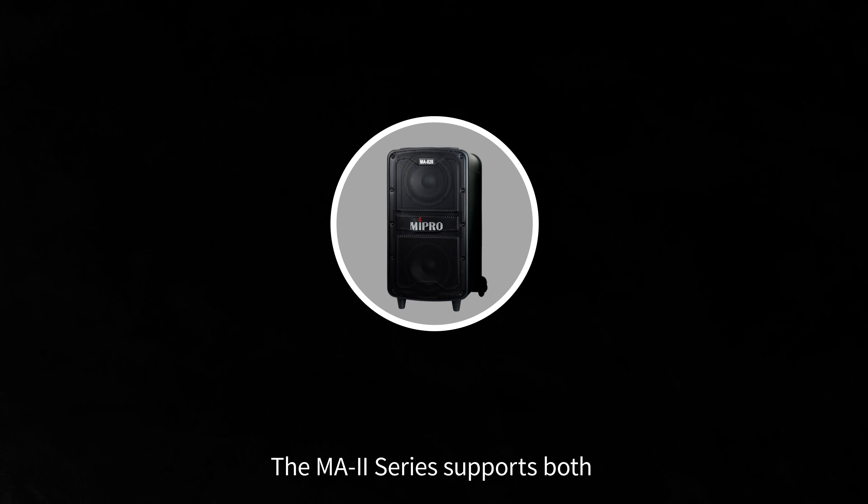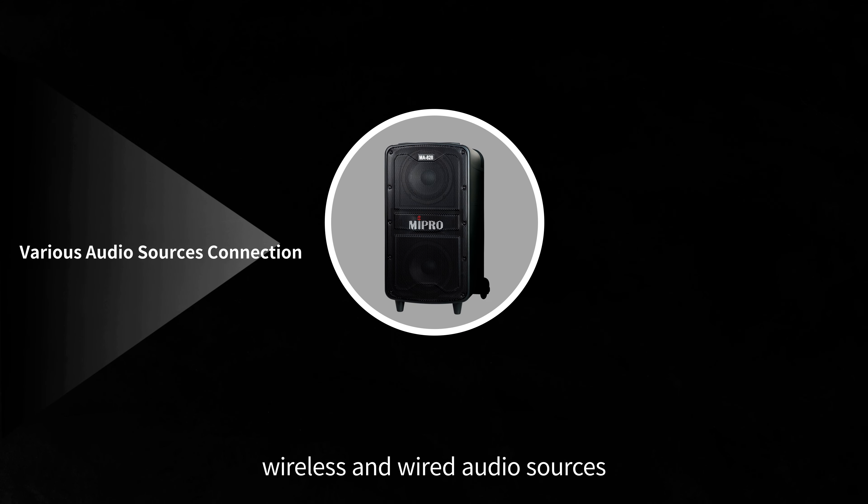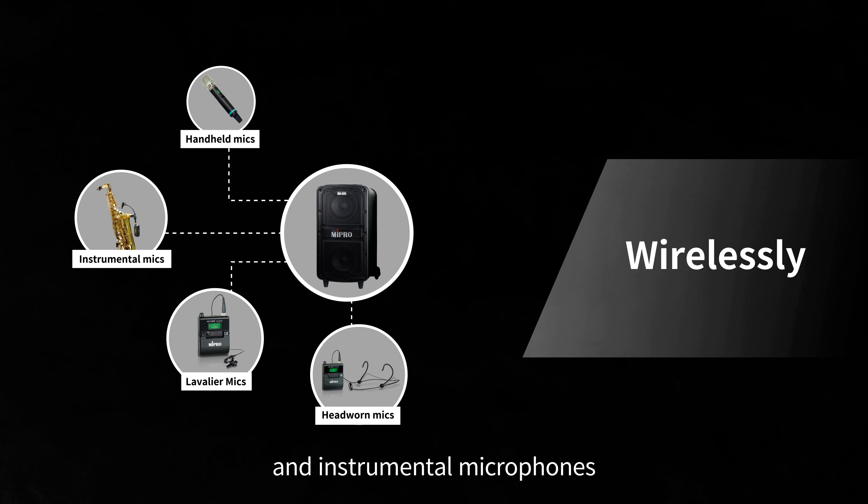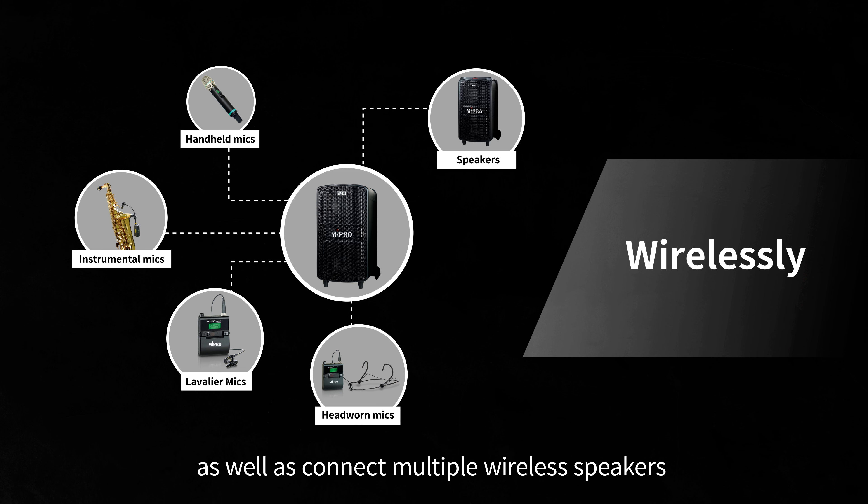The MA2 series supports both wireless and wired audio sources. The units can support wireless handheld, lavalier, head-worn, and instrumental microphones, as well as connect multiple wireless speakers via interlinking modules.